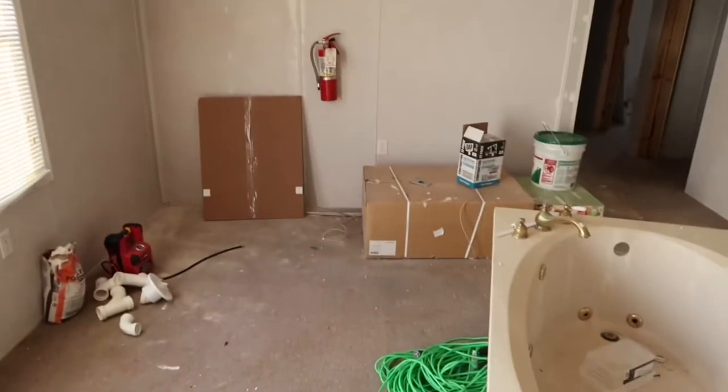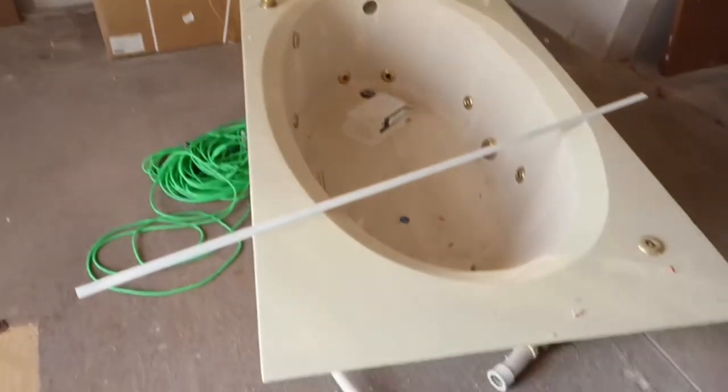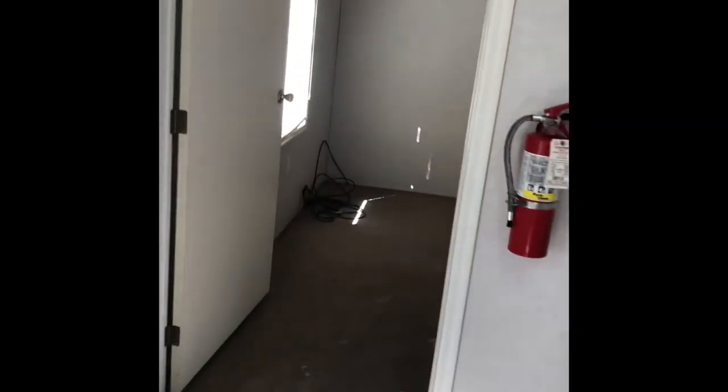We had to rip up the spot on the floor because it was weak, and we're replacing the floor there. We wanted to create an open floor plan, so that is how the living room currently looks.